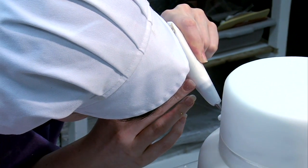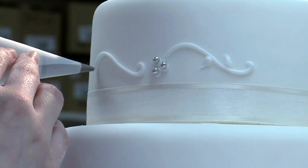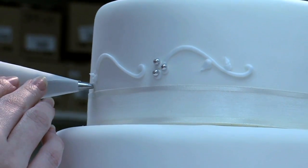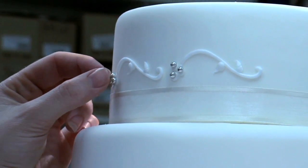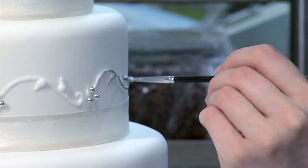Pipe some scrolls onto each tier, adding little dots of icing at the end of each scroll and pushing a silver ball into each. Then paint all the piping with edible silver colouring.